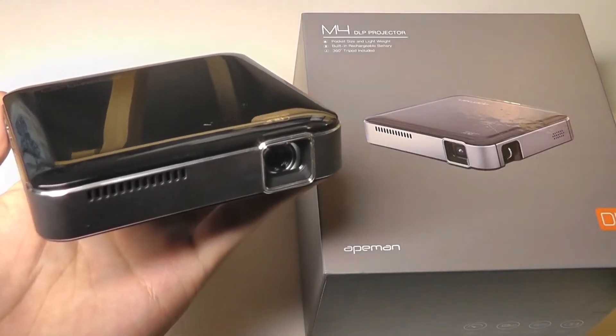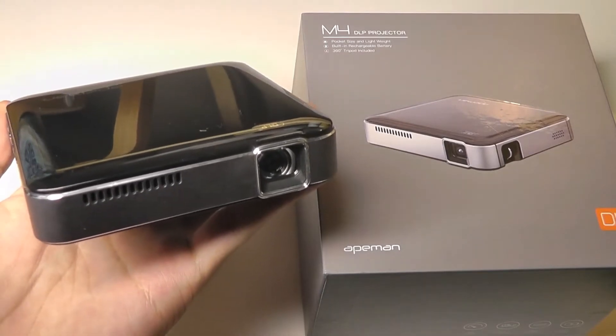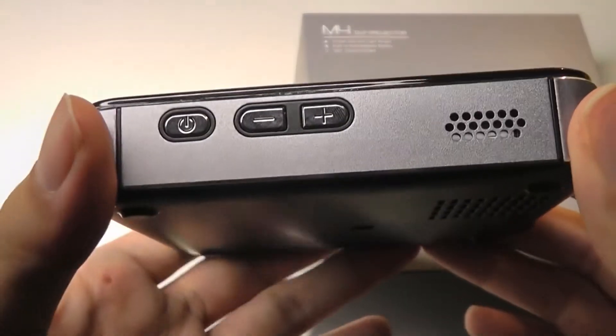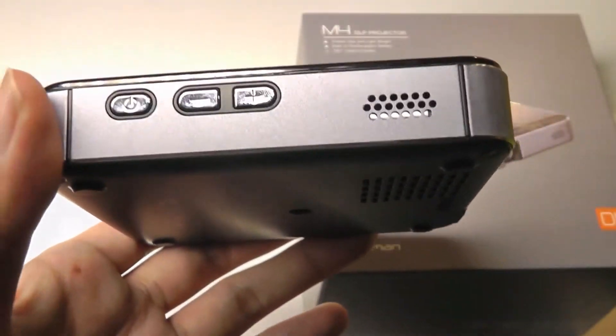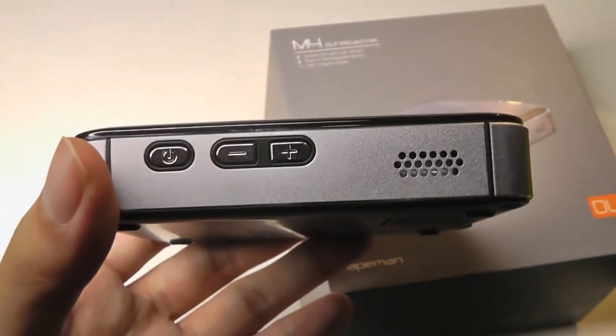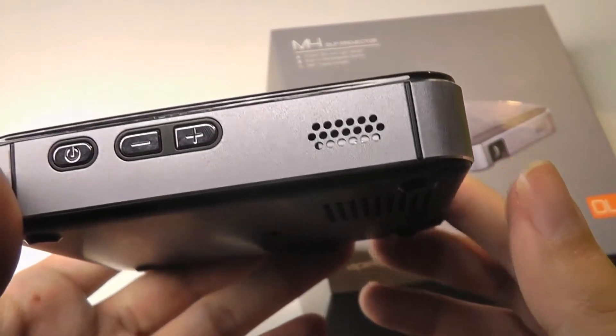One accessory that is notably missing in the box is a remote control, which the majority of other mini projectors we've seen have. But it does mean that this has built-in keys that you can use to navigate the UI, do things like adjust the volume, select things, and turn on and off directly. I would have still liked to see the remote as a secondary option, but again, that's not something we find here.